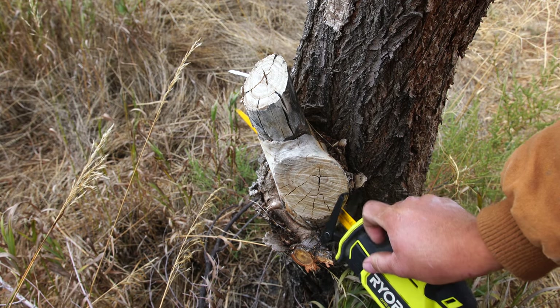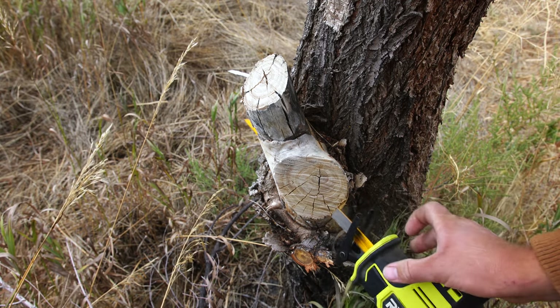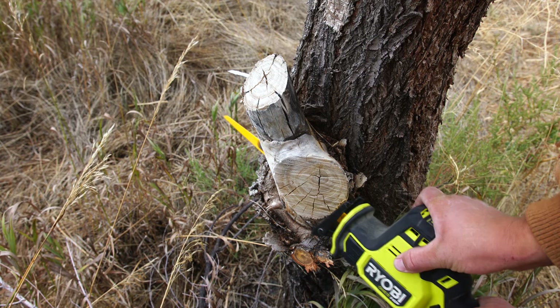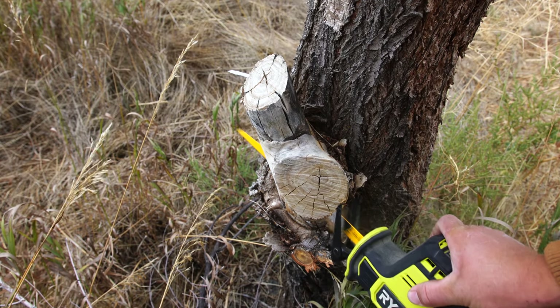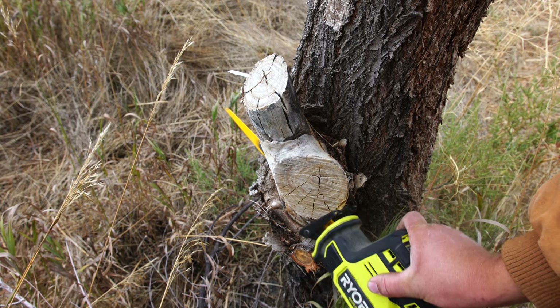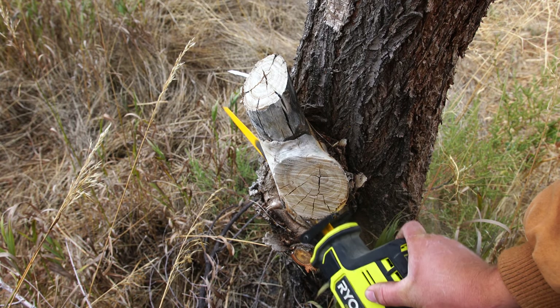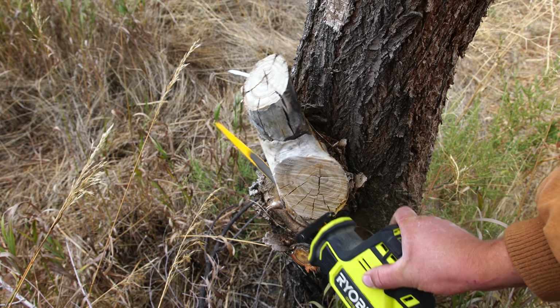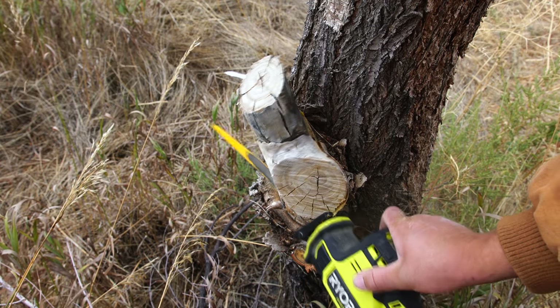One-handed tools can be a little bit heavy for one-handed extended use, but I didn't really find it to be too much of a problem with this tool. I was able to tear down a 4x8 pallet made out of at least eight 2x4s and a bunch of smaller boards in about 45 minutes, and my arm really was not that tired by the end of it.